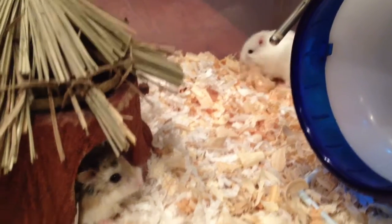Hey guys, so today's going to be a video on my Robohamsters cage tour. First I'll introduce you to my Robohamsters.